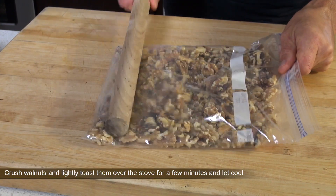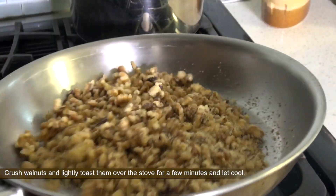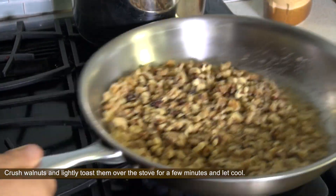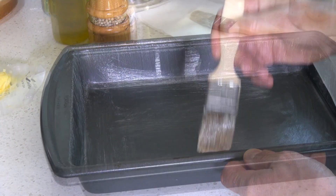crush and lightly toast walnuts. Go easy, otherwise the walnuts will turn bitter. Meanwhile, grease your baking pan and line with parchment paper.